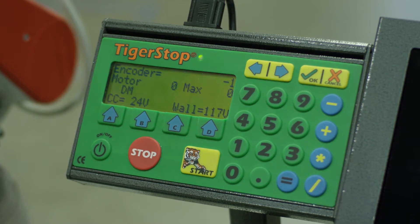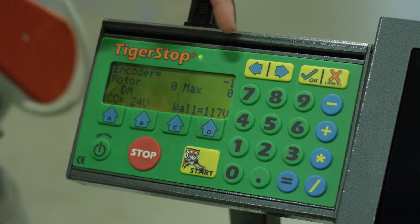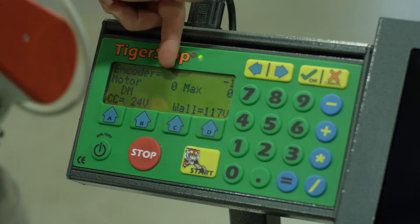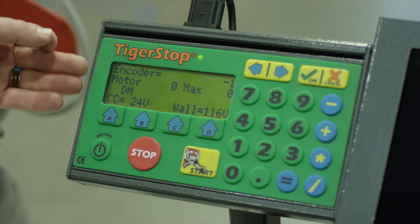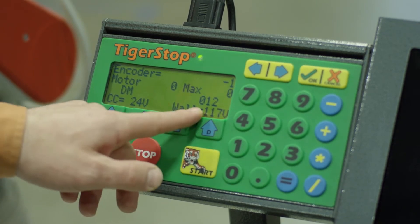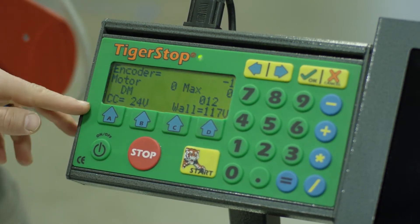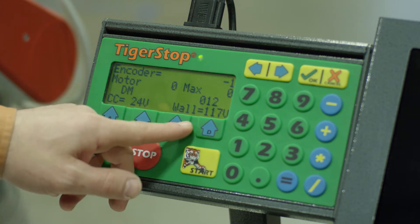The things we're going to look for on the boot diagnostic screen: we'll start with the encoder, and your numbers will show up on the right side. Then we have your motor, with the motor readings in the center and the max reading on the right. The third line down shows characters — if we press any button, that should show up on this line, and some sensors will show up there as well. The fourth line down on the left is your controller cable voltage, and on the right is your wall voltage.